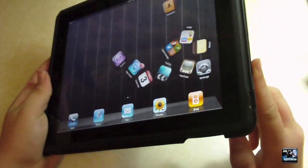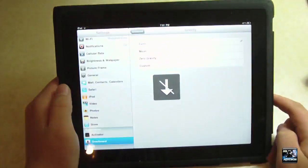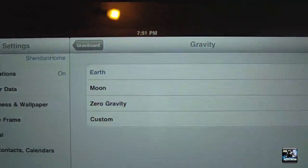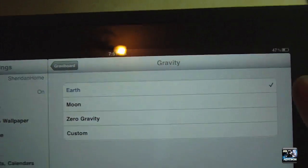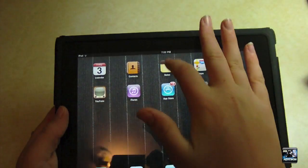This does rely on Mobile Substrate. Let me show you a few other settings. You can still click on your icons while they're like that. So up here we have Moon, Zero Gravity, and Custom. Let's go over to Moon and activate again.